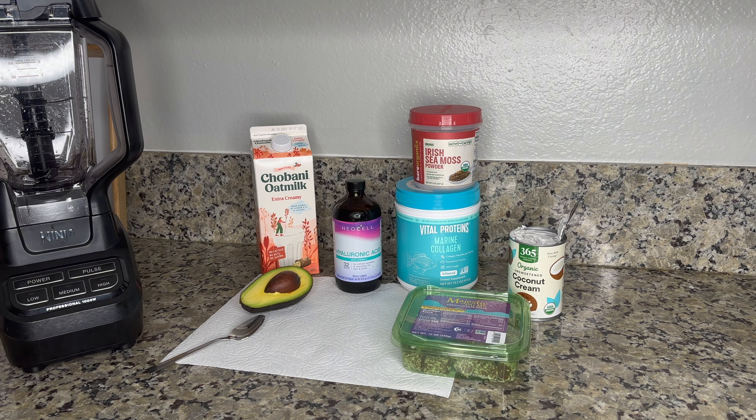Hello, let's make a smoothie together! This one I first tried at Erewhon in LA — I think it's called the Hailey Bieber smoothie. I really like it because it's very good for skin, but since I live in Northern California we don't have Erewhon here, so I thought maybe I can just make something at home. I went to Whole Foods, got the ingredients, and today I want to make this smoothie with you guys.